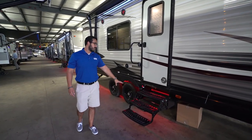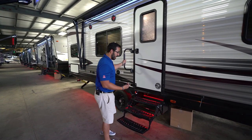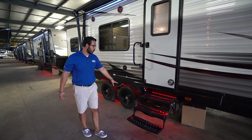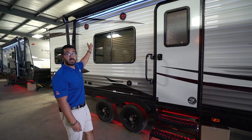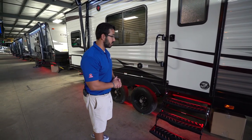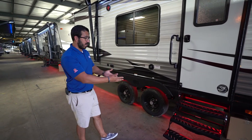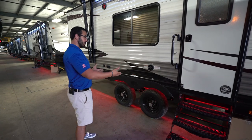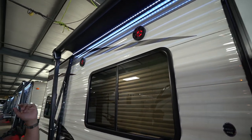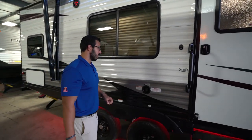You have three steps to get into the RV, as well as a foldable grab handle for extra control when entering or exiting so you don't accidentally fall. Underneath the steps are red lights, and there are also red lights in the speakers up top. I've been told that will change over to blue sometime in the 2019 model year. The outdoor speakers are controlled by the multimedia center inside, which is Bluetooth capable.